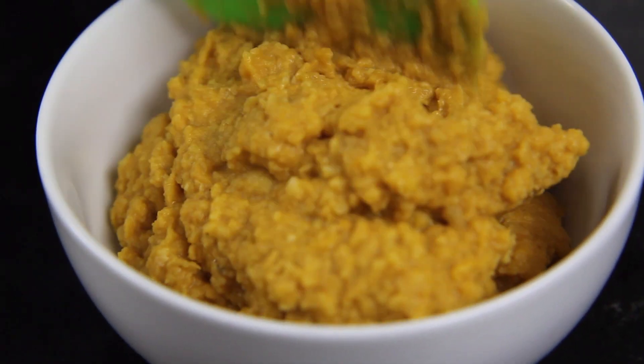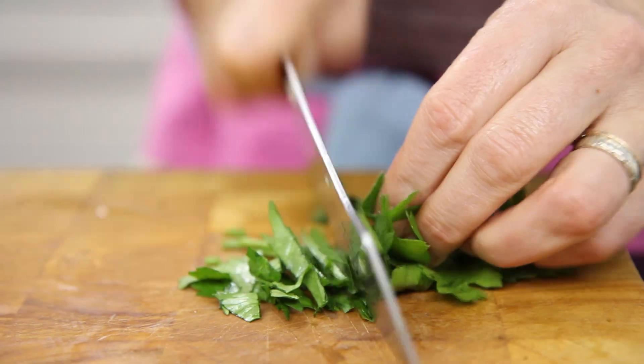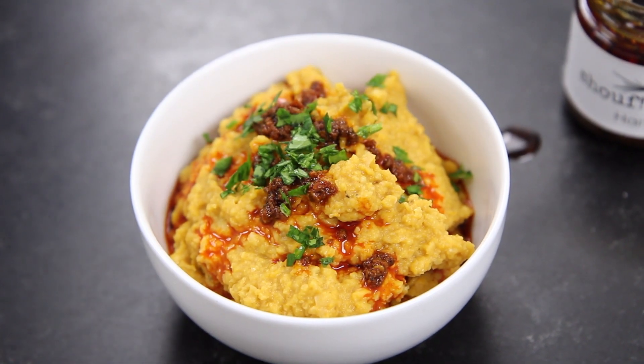That goes into a little bowl and then it's up to you, but I like a bit of spicy harissa in there. That goes on the top, a little bit of chopped parsley, and that's dip number two done and we're on to the last one.